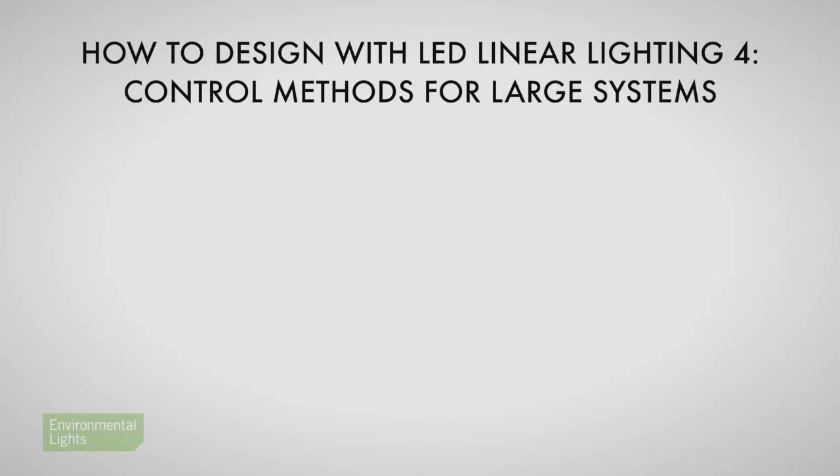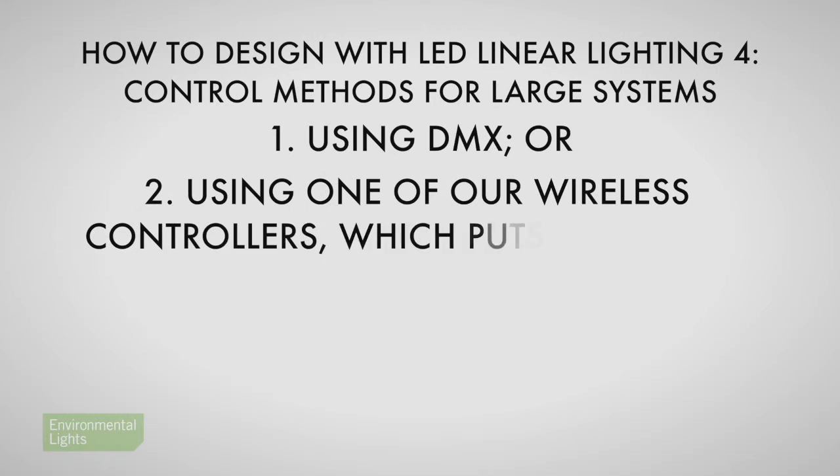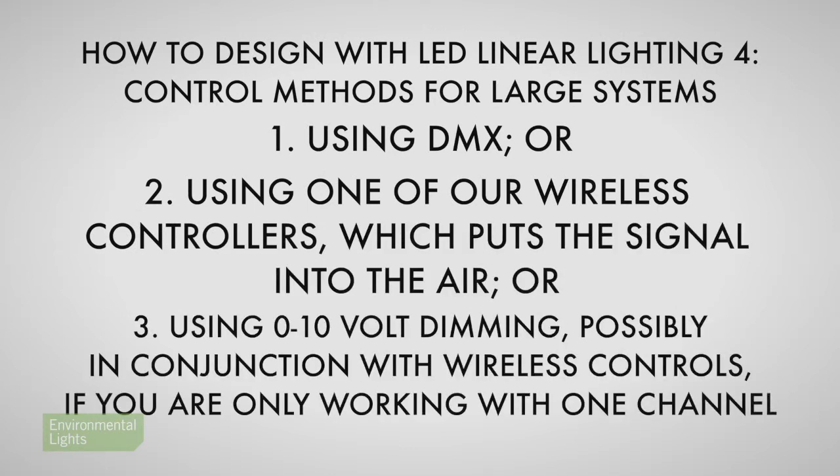I mentioned three ways of achieving larger-scale systems, and I'll go deeper into those in the next video in this series. I'll discuss DMX, wireless PWM, and zero to ten volt systems in a bit more detail.